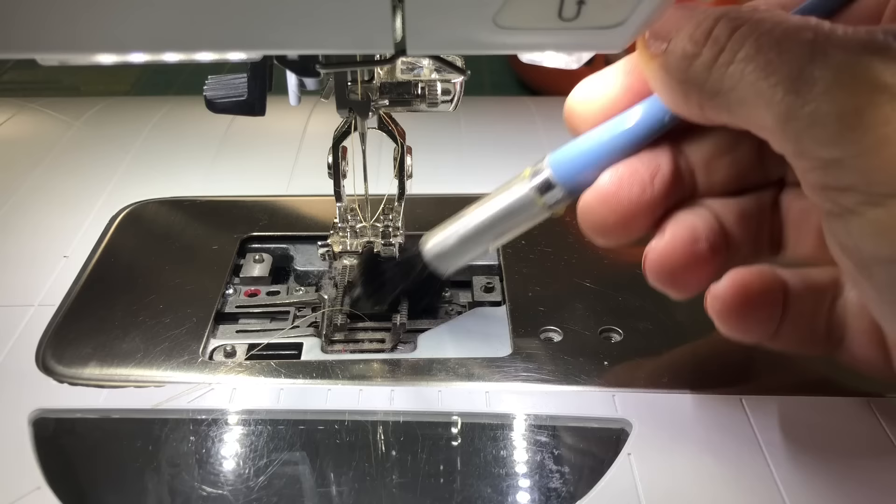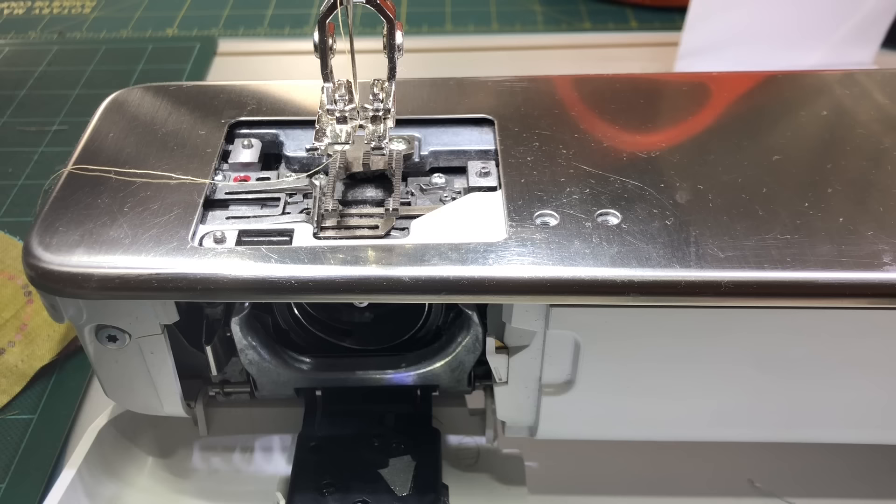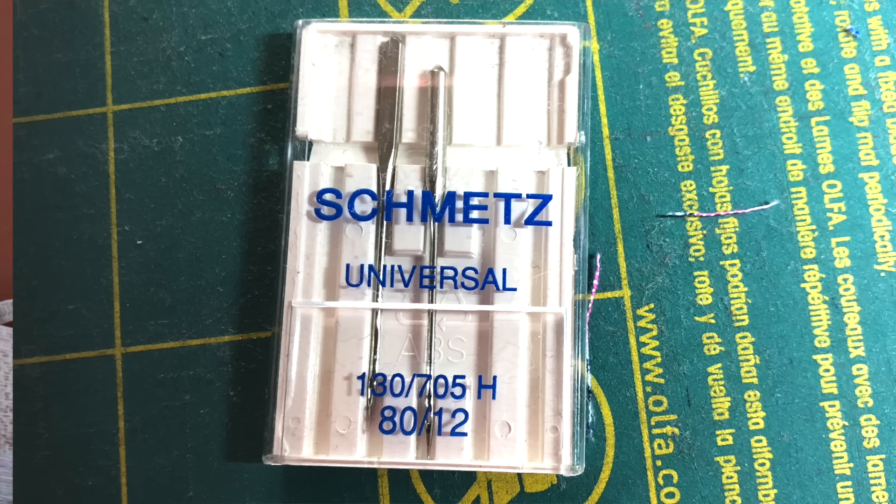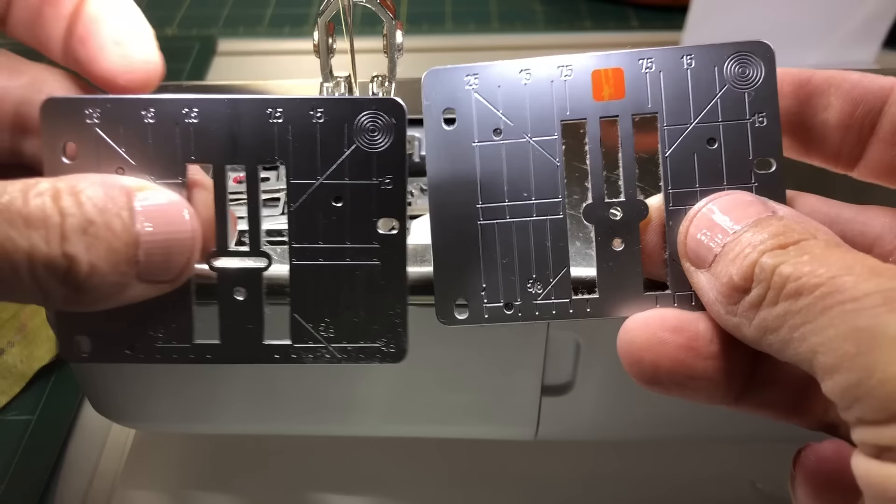Before we start, you need to clean your machine — not just under the sewing plate, but down around the bobbin. And start with a fresh needle. If you can't remember the last time you changed it, change it now. For my everyday sewing, I use a universal 80 and I try to change it every other week. If you have a single stitch plate, use that. And I like my stitch length at 2.1 for piecing.